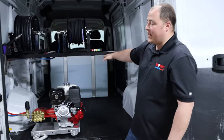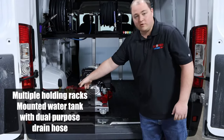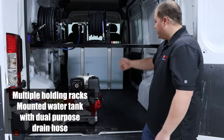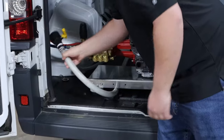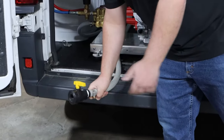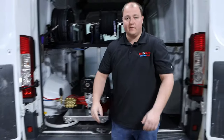Our water tank in the back is a 200 gallon square buffer tank that's mounted to the floor. One line is dedicated going straight to our pump, providing as much water as needed, as well as a second line that he can use right here for draining the tank, filling up buckets, washing his hands — whatever you might need water for.